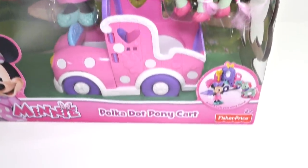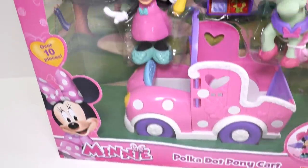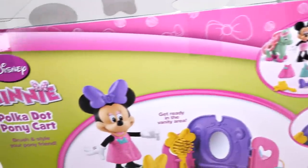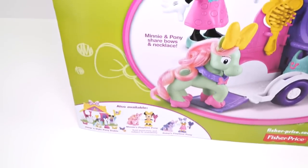Hey guys, welcome back to DCTC. This is Kaylee and today I'm going to be opening up the Minnie Mouse polka dot pony cart. This playset comes with dresses for Minnie Mouse, hair bows for Minnie Mouse and her pony, and a pony cart that includes a vanity. So let's go ahead and take this out of the box and check it out.